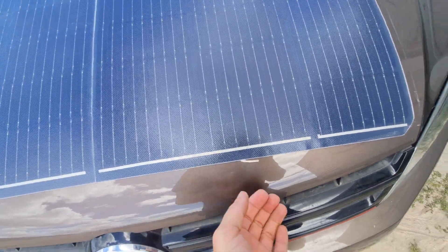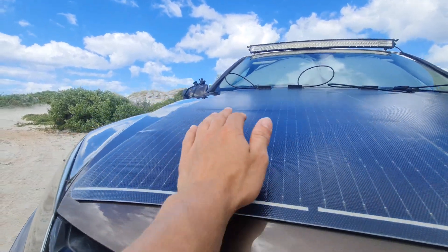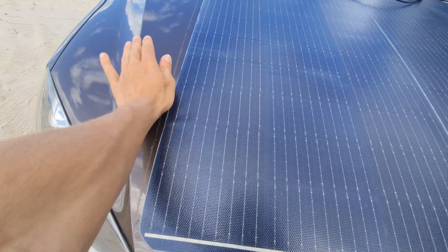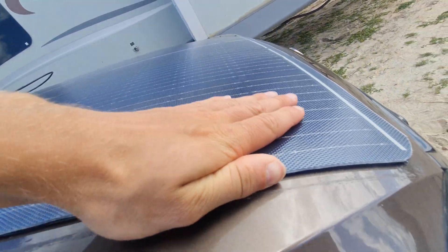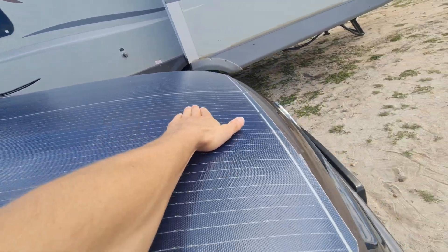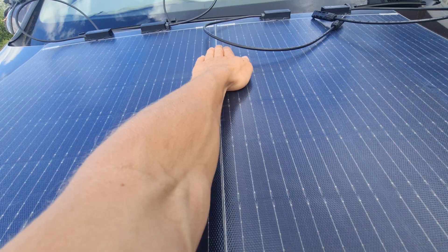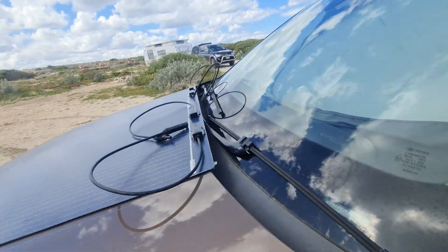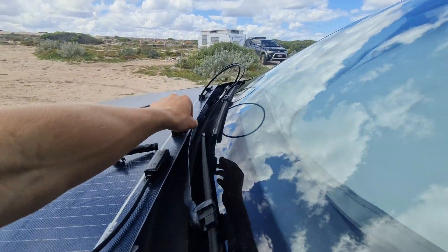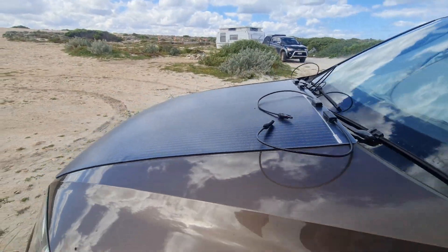Successfully done — look at that, looks beautiful. It is on there, though it does look like there's a little bit of a kink. Hopefully it stays and doesn't come up — you can see there's a slight lift, not sure why, maybe the bonnet isn't 100% straight either. A little kink's okay. Hopefully I get good power from it — and it doesn't look like I'll be hitting the window wipers at all, which is nice.